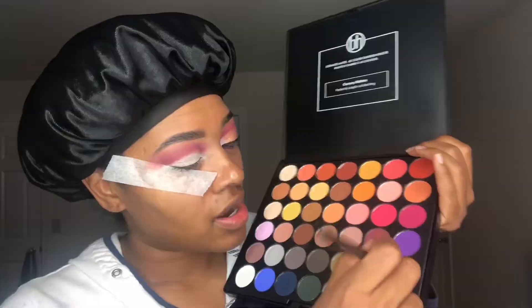We're going to take that deeper burgundy color out of the same palette and pack it onto the outer V, working it into the crease and into the lid just a little bit. The tape helps a lot because it catches all the fallout and you get that sharp edge. Next, we're going to take a makeup wipe and wipe off all of the makeup on our lid because we're cutting our crease. We don't want any of those burgundy colors to transfer onto the lid — we want a nice clean lid and a nice clean cut crease.